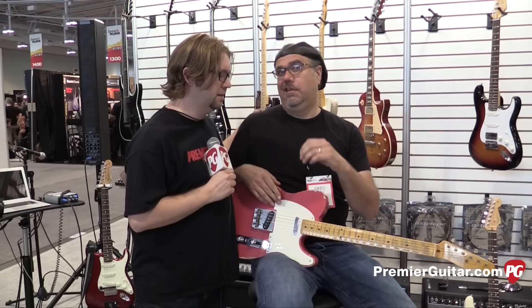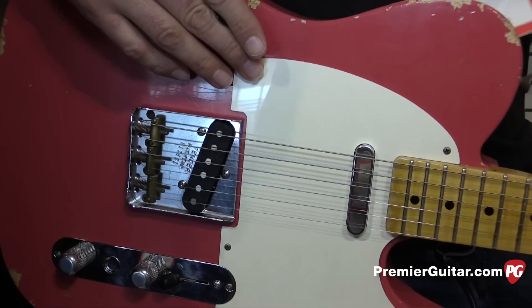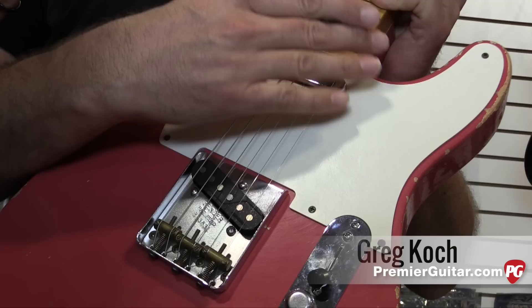This is Jason Shatter with Premier Guitar and we're at the Nashville NAMM show with young upstart, one Greg Koch, and we're at the Fishman booth. What they were just listening to were your new signature Fluence Tele pickups. So tell us a little bit more about these pickups.